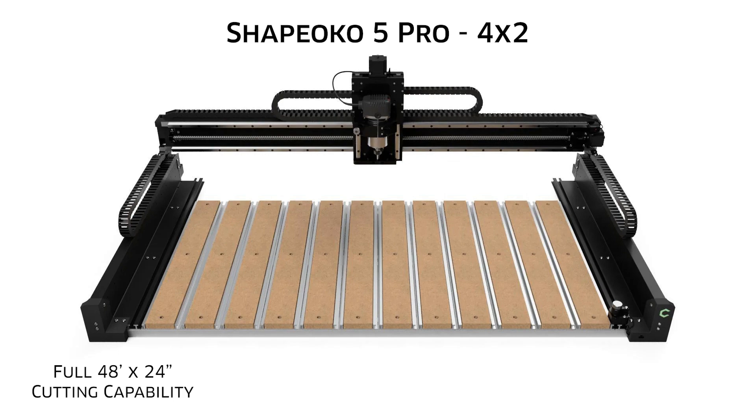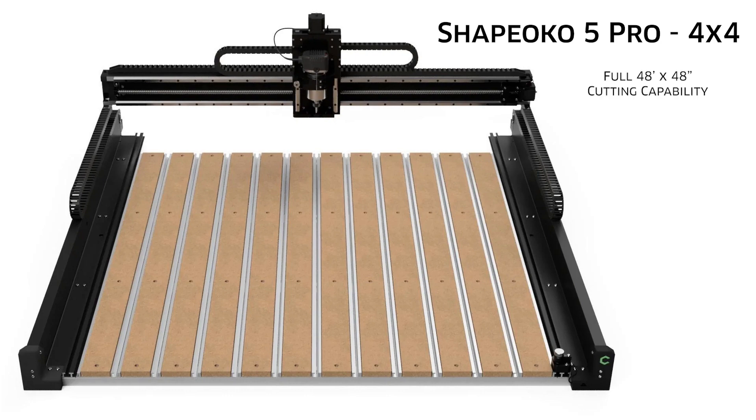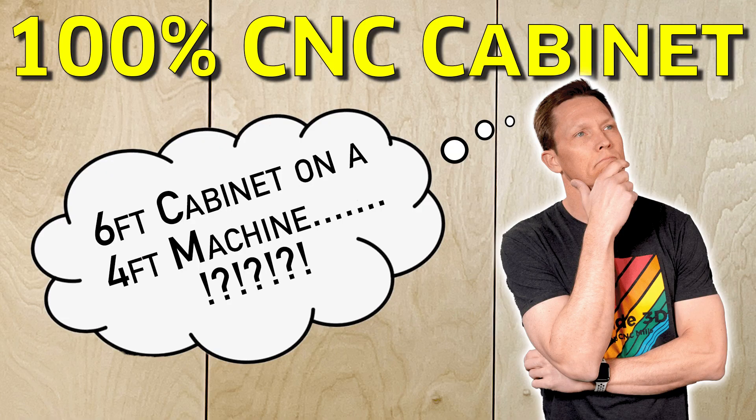The 4x2 — with this machine you can index plywood to create large designs without the need for a massive shop space. And the 4x4, cutting a whopping 48x48, index full sheets of plywood and go big on any project.